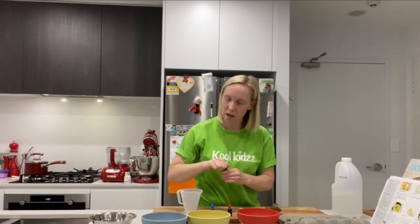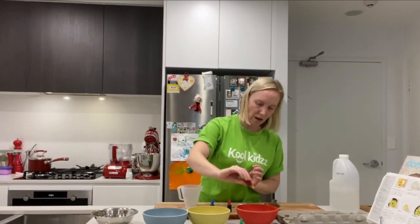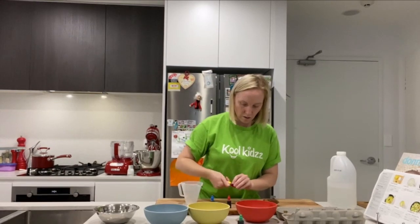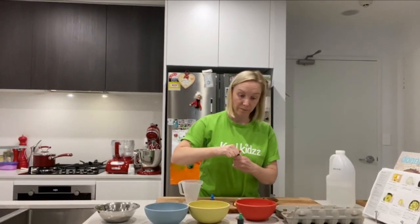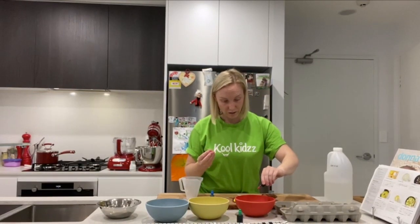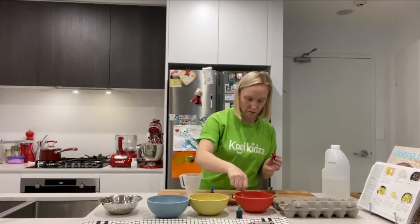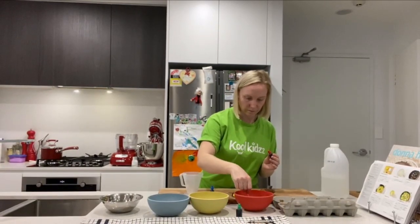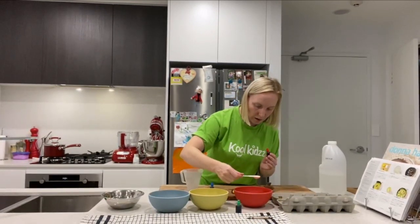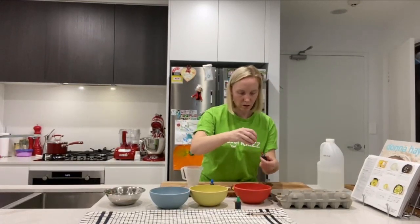I like my secondary colours instead of my primary colours, so let's make some orange. You're going to make equal drops of yellow and red to make orange. So we're doing a little bit of cooking and a little bit of art all at the same time. I'm going to give that a little stir. If you use a white spoon you can see the colour, so we can add a little bit more if we need to.